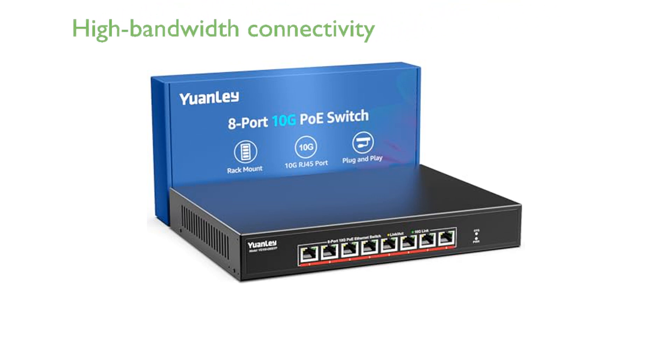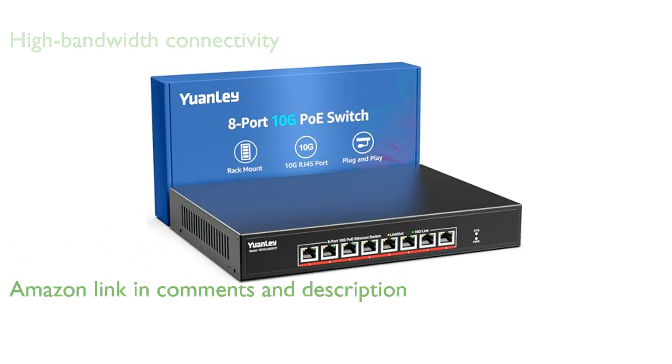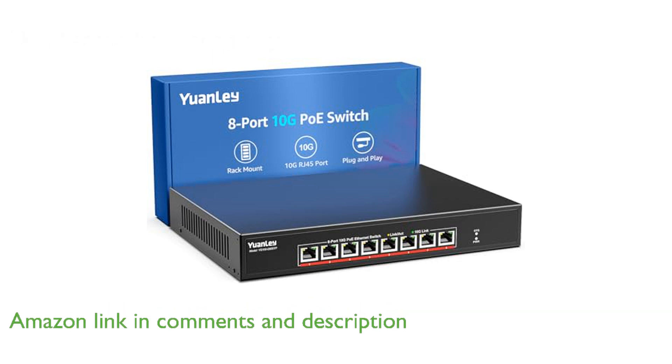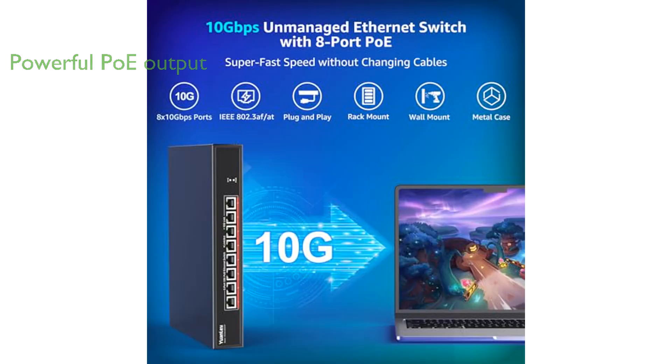The Yuanlei 8-port 10G PoE switch offers eight 10-gigabit-per-second RJ45 PoE ports, ensuring high-bandwidth connectivity for demanding network environments. With a total power output of 110 watts and support for 802.3at, each port can deliver up to 30 watts, making it suitable for powering multiple devices.